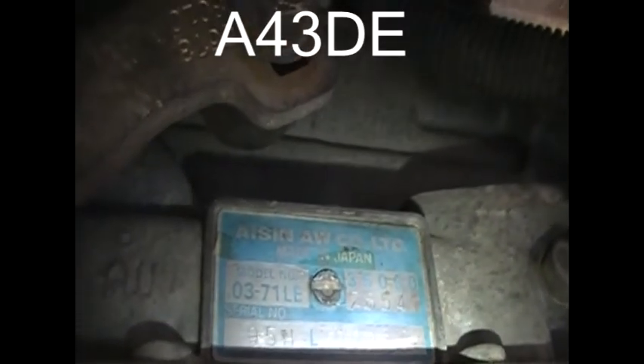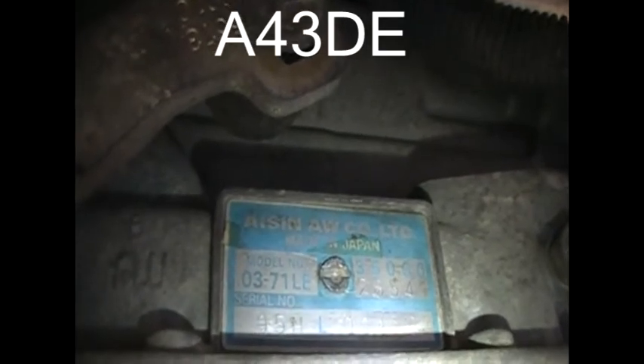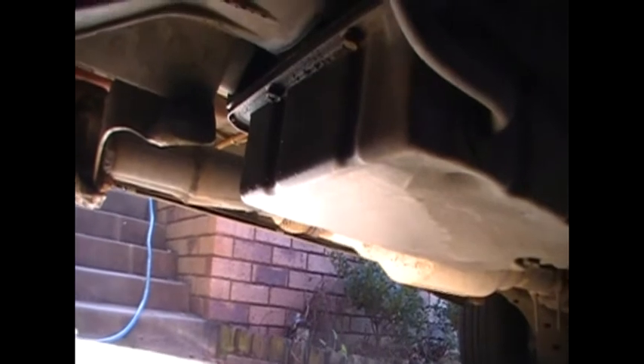I don't know if this is the same transmission as in other vans, but that's the compliance plate there. I had the transmission changed five years ago and back then the bloke said he put a 2002 transmission in the van — it had 55,000 Ks at the time. So it's been pretty good to me, but this service is long overdue. I should have done this probably two and a half years ago.